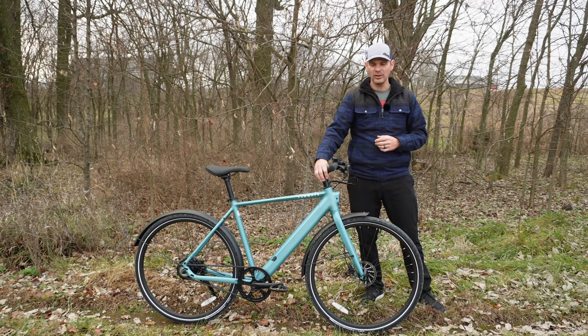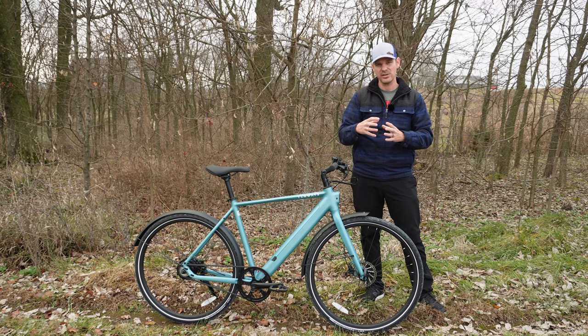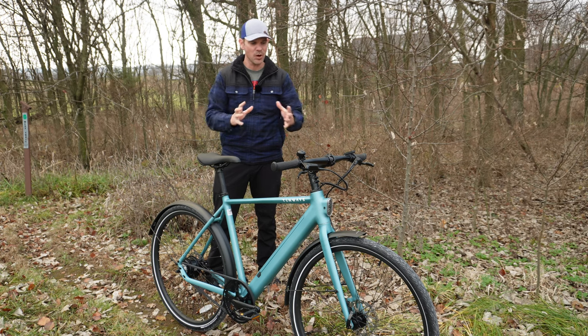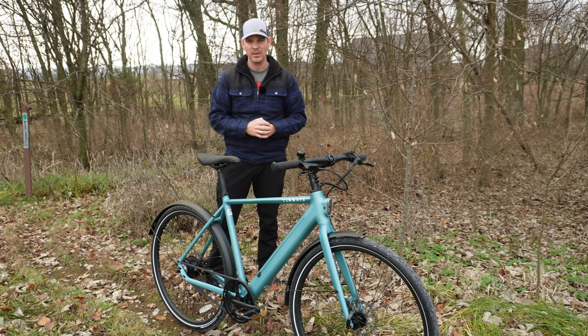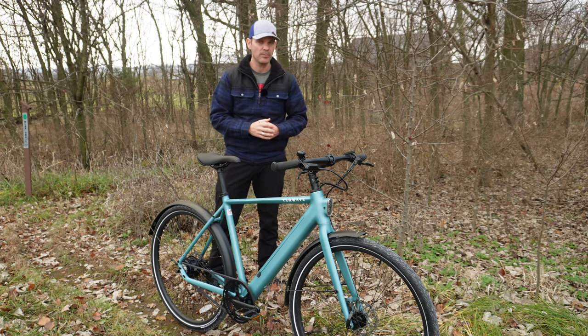The last thing I don't care for is this adjustable stem. I get that it makes the bike more suitable for multiple rider sizes without swapping out the stem, but I just don't like the way it looks — it's a little bit too long. I would prefer a more standard stem that's just a little bit shorter.